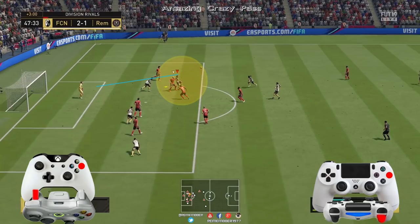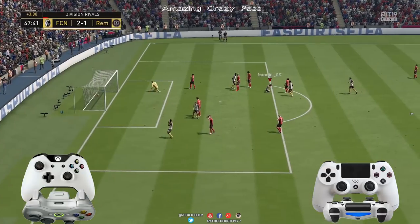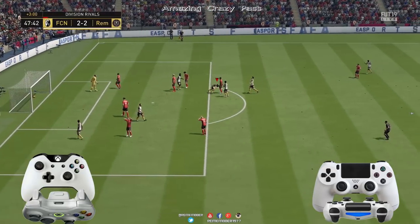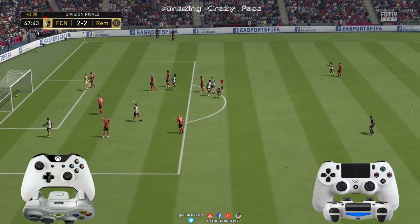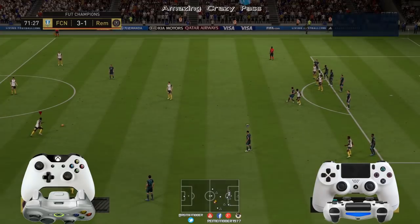Y después, acto seguido, con LT o L2 pulsado y apuntando hacia la portería, vamos a disparar, vamos a utilizar el botón que tengáis para disparar. Y así hacemos un Crazy Pass con, luego, posteriormente, una chilena.